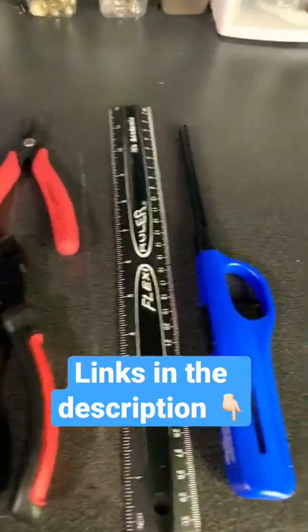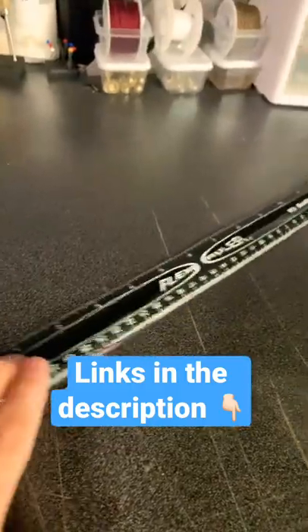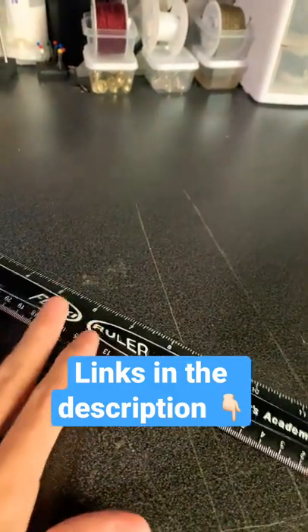Hey everyone, I'm going to show you all the tools you need to make a paracord rosary. You're going to need a 12 inch ruler or something to measure your paracord with — doesn't really matter.